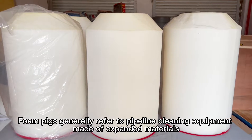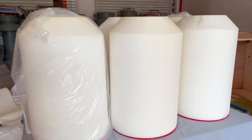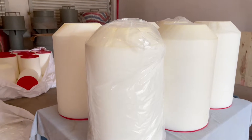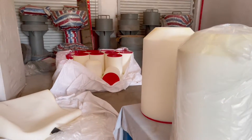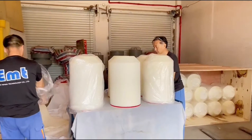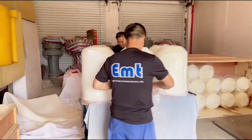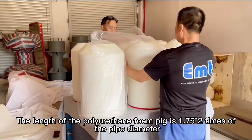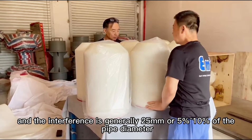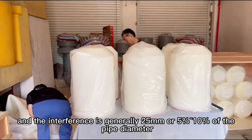Foam pigs generally refer to pipeline cleaning equipment made of expanded materials. The length of the polyurethane foam pig is 1.75 to 2 times the pipe diameter, and the interference is generally 25 millimeters or 5% to 10% of the pipe diameter.